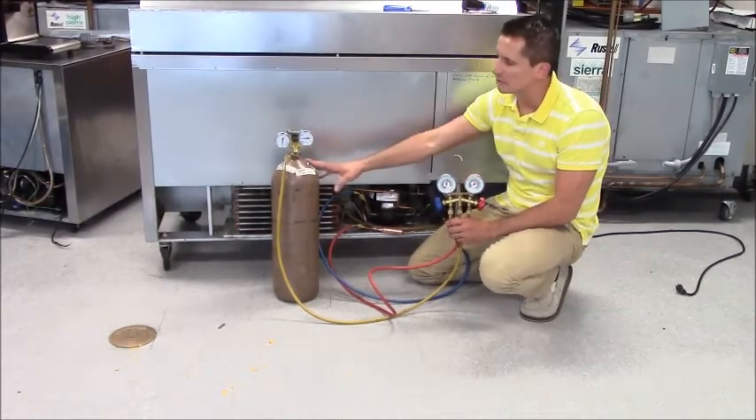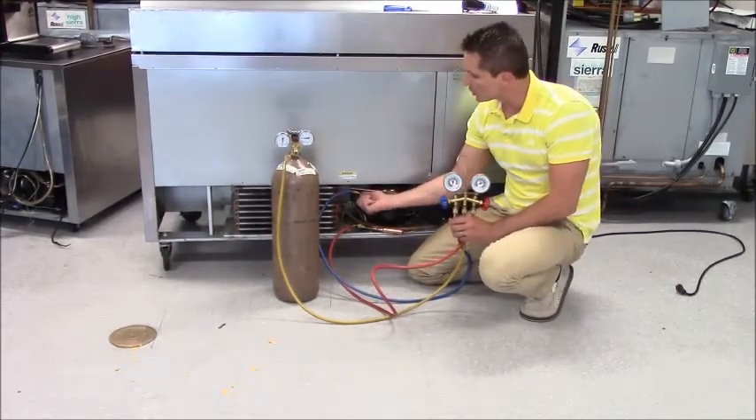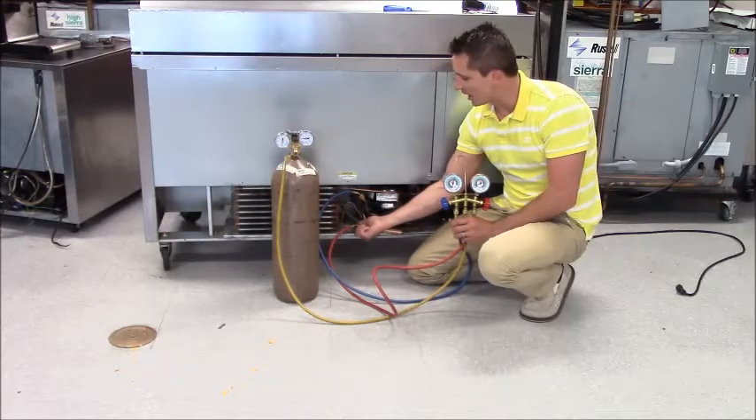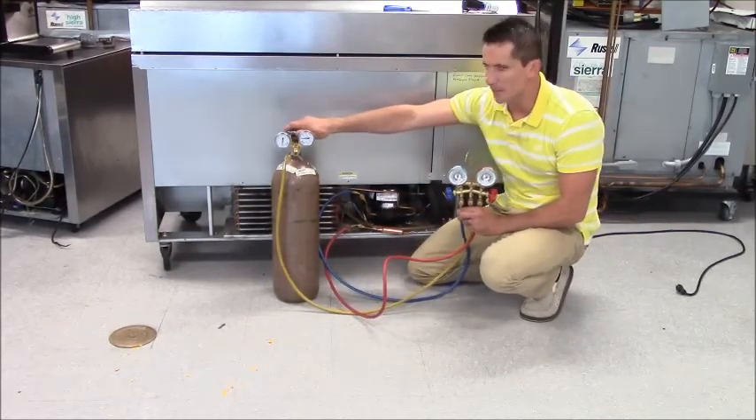I already have my nitrogen here, I already have my refrigeration gauges hooked up. I have my blue hose to the low side, my red hose to the high side, and I have my yellow charging recovery hose hooked up to my nitrogen.